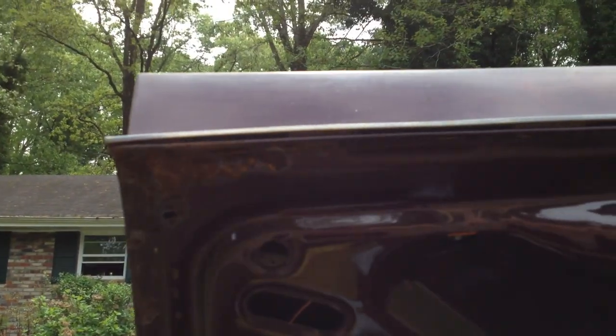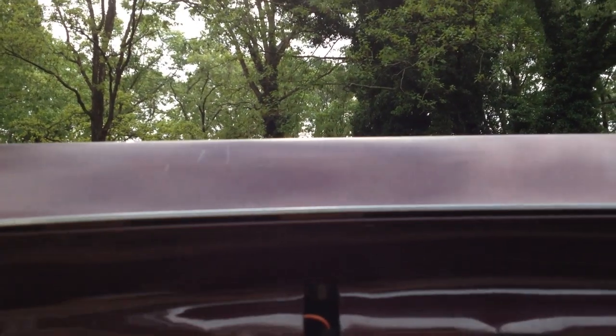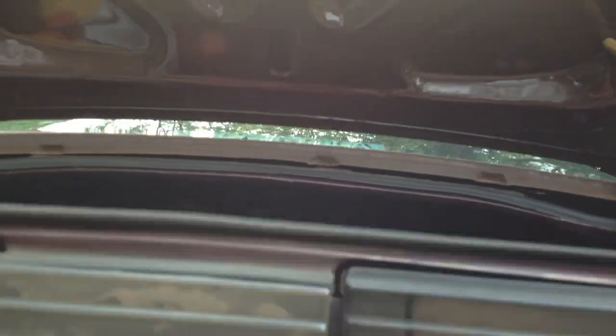Right here we have rust — I'll have to at some point replace this trunk lid. I don't think they can fix that. Now another place this car rusts out is the rear valance right here, and if you can see, it's solid. I got lucky with that as well.